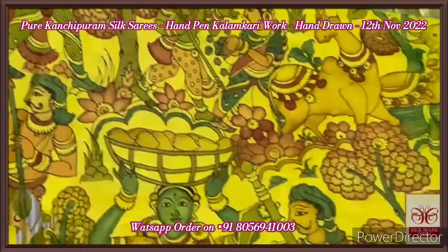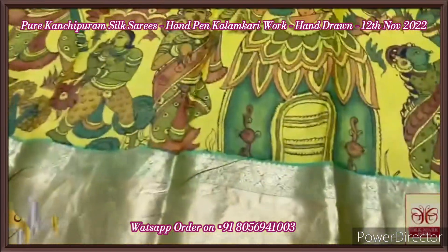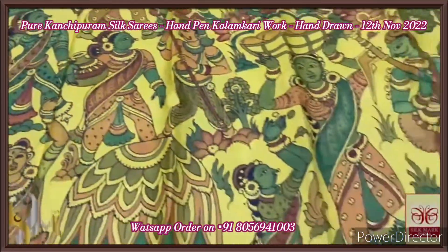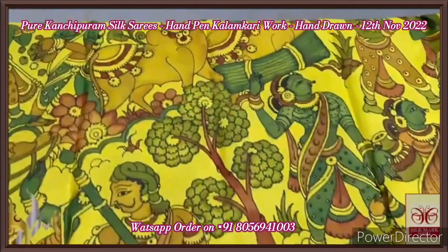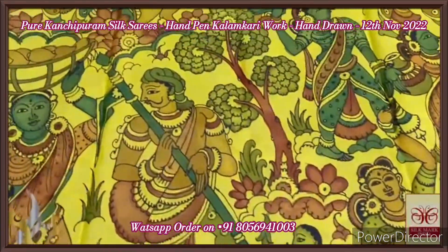A beautiful village concept is depicted in the saree — sculptural monolithic work all over. You can see the village hut, the dressings of the villagers, and their occupation very elegantly described. A beautiful farming concept is also shown — you can see the cattle. The colors used are matching to the yellow base color.